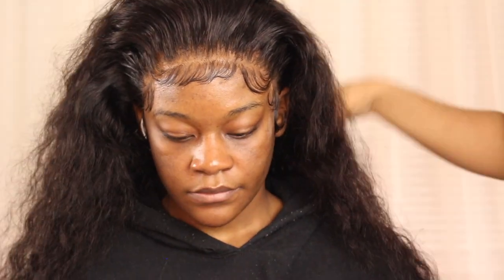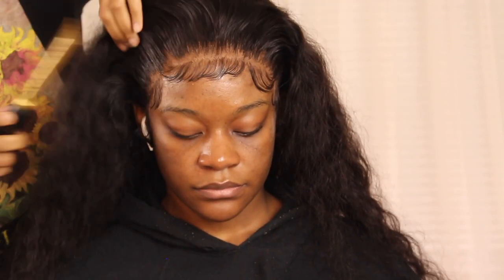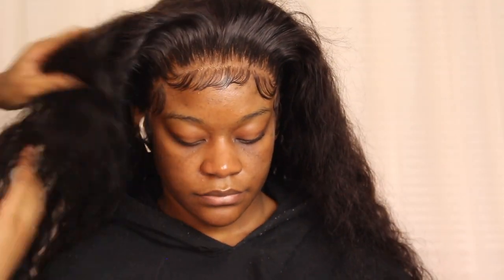That's it for the baby hair. We're not putting a part in this wig because she wants a free part push back look — you could turn this way, turn that way, put it in a ponytail, whatever you want. What I'm going to do is use my hot comb a little bit just to flatten out the front part a little more and really emphasize the pushed back free part look.